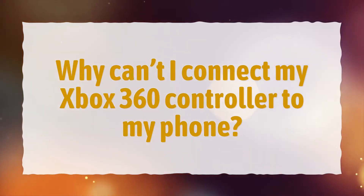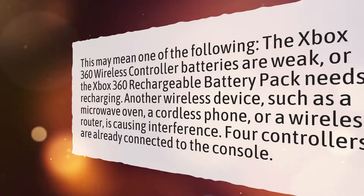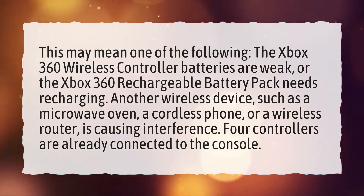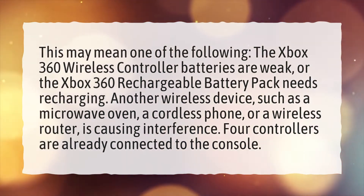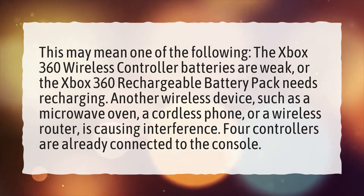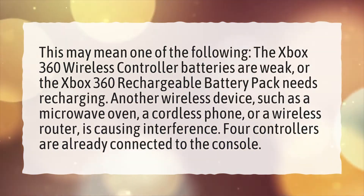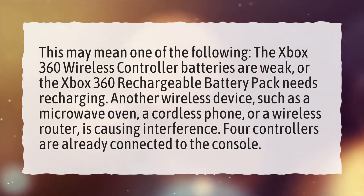Why can't I connect my Xbox 360 controller to my phone? This may mean one of the following: the Xbox 360 wireless controller batteries are weak, or the Xbox 360 rechargeable battery pack needs recharging. Another wireless device, such as a microwave oven, a cordless phone, or a wireless router, is causing interference. Or four controllers are already connected to the console.